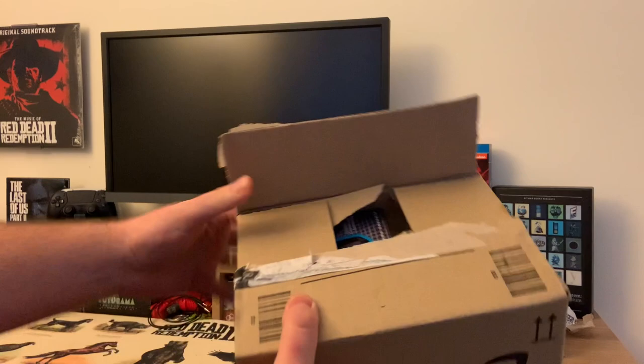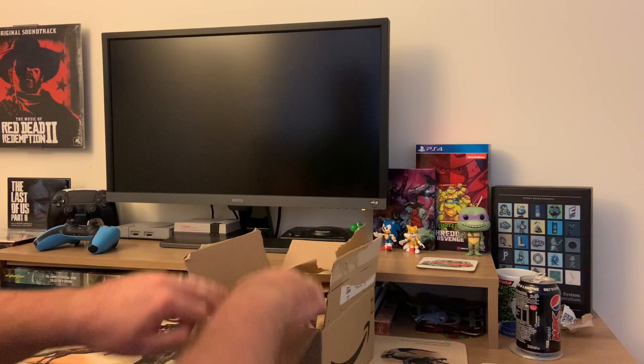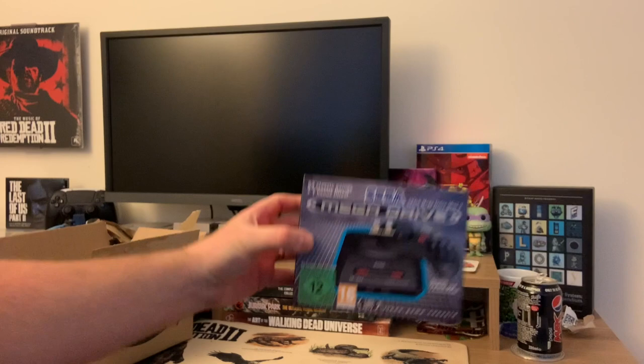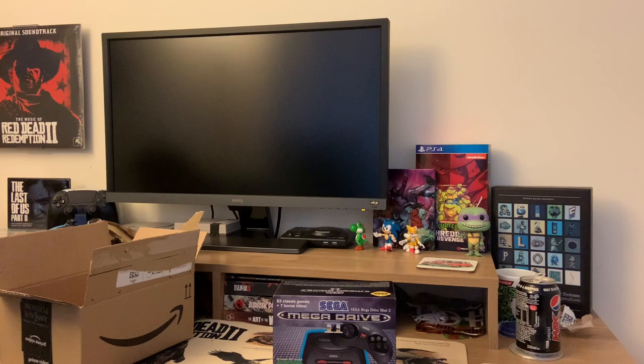Welcome back to the channel today. What have we got inside here? Something that's very small, you can see. Oh my goodness, it is small. Look at that. Mega Drive 2. Mega Drive Mini. Now that, to put it in perspective, is ridiculously small.